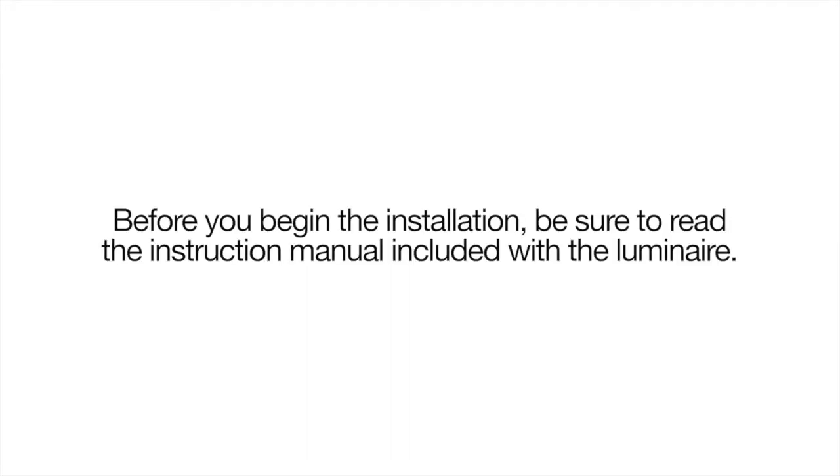To install your Autobahn Zero Luminaire, begin by disconnecting power to the existing fixture. You will need to make sure that the power has been disconnected before beginning disassembly.